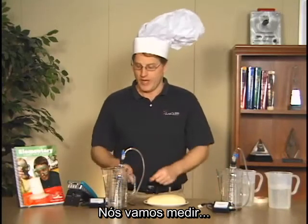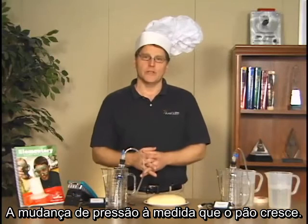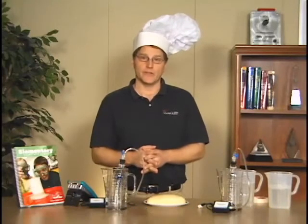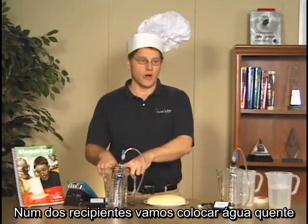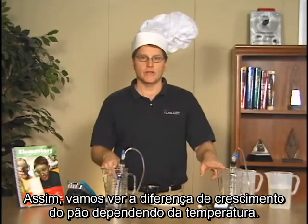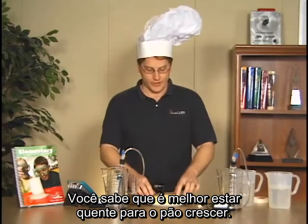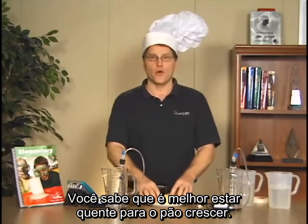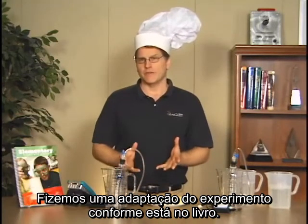We're going to measure the change in pressure as the bread rises. In one container we'll put some warm water, and then we'll have a cold water bath — so we're looking at the difference in how the bread rises depending on temperature. You may know that in general you want bread to be warm in order to rise.